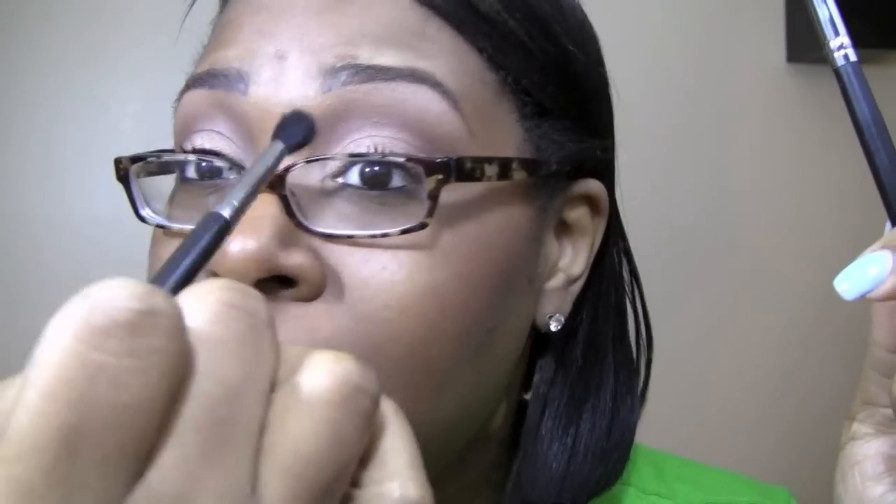My next two favorite brushes are the exact same brush from different companies: the MAC 224 and the Sigma 224. I adore both of these brushes. I like them because they're super fluffy and they really blend out your colors nicely. The Sigma one is a little less expensive and a little taller.